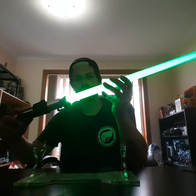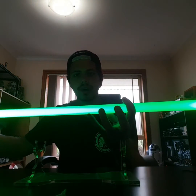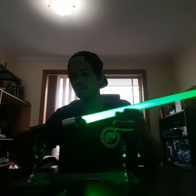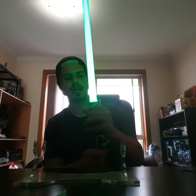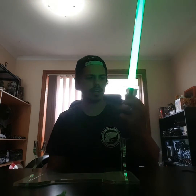Doesn't look terrible on camera, or in person really — but it'll show off on camera more than anything. It drops out about here, which is just because the batteries are low. It's really sensitive. The clash sensor on the custom Saber Shop kit is a thousand times better than the standard ones from Hasbro — it's great.